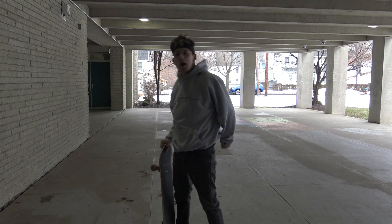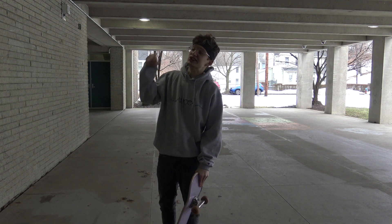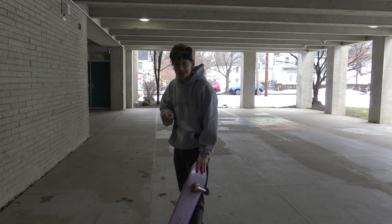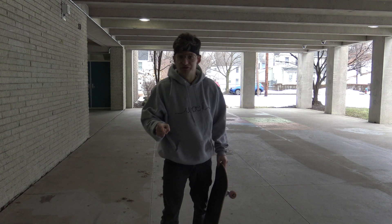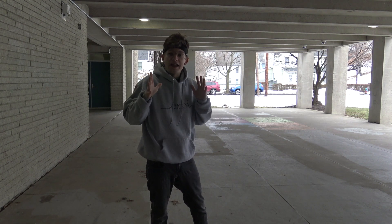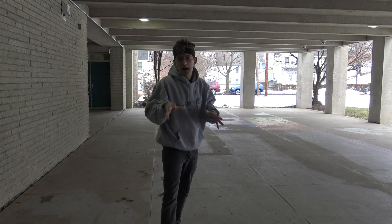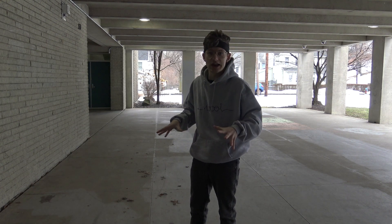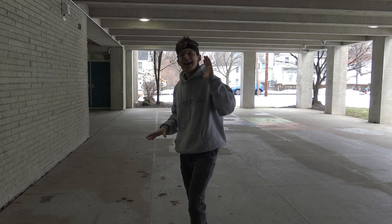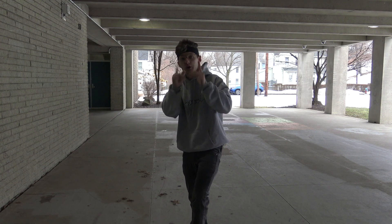Welcome back to a new episode of Today We Learn. Today we're learning a trick that is the bane of my existence: the frontside flip. If you recall, we did do an episode for a fakie frontside flip, but in my 18 or 19 years of skateboarding I have never even come close to a frontside flip. It's my least favorite trick because of how hard it is.